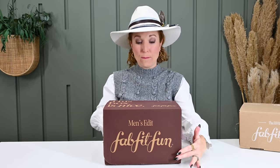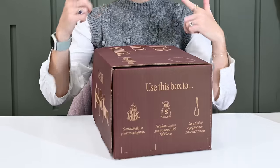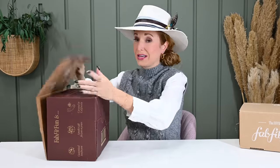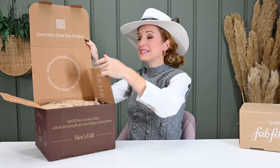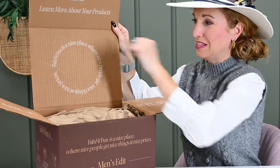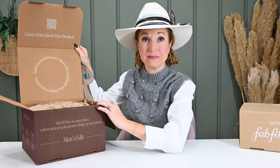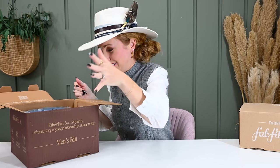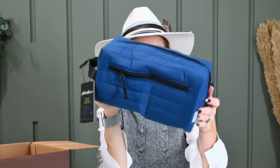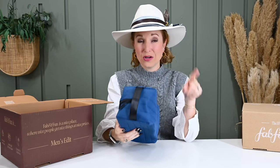This is the brand new Winter Men's box that they announced in their emails and social media, and when we got our women's boxes, this was included. When we open it, it looks a lot like our box, just smaller — a mini version. I'm noticing their new word they're using is 'nice.' Like, this says 'nice stuff,' and this says 'FabFitFun is a nice place where nice people get nice things at nice prices.' I think that's actually a really good way of putting it.